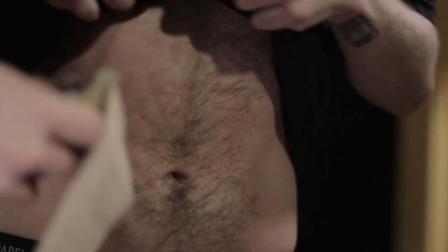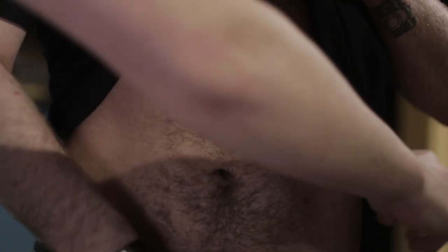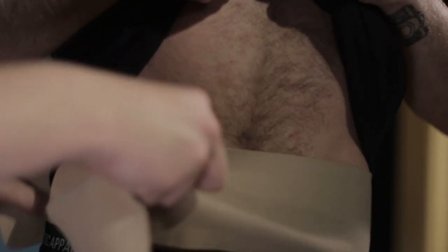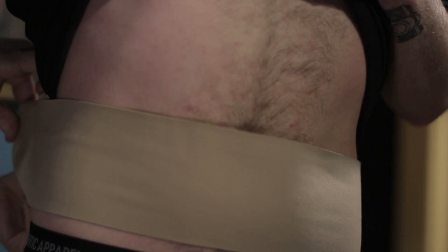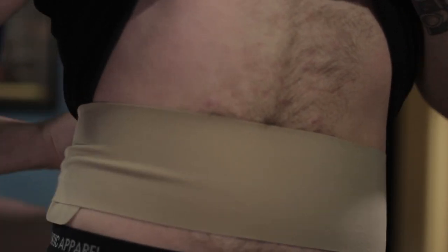First up we have the Ursa strap, and I'm going to be putting it on Joey here to see how hard it is to apply and how it feels. How does that feel, Joey? It's got good texture on it. It's hard to say because you can feel it but I can move. I don't think you can hear anything. It's not very visible. It feels good.